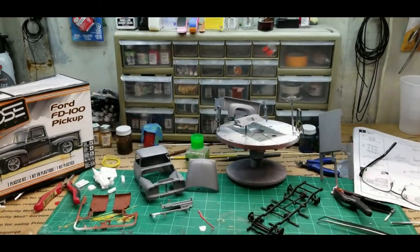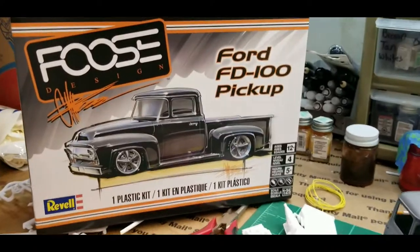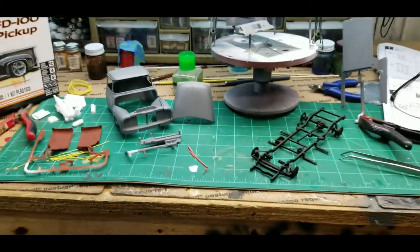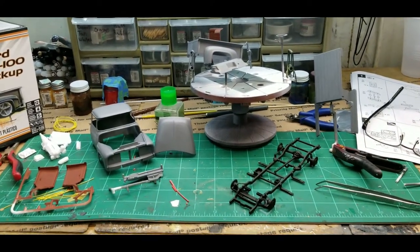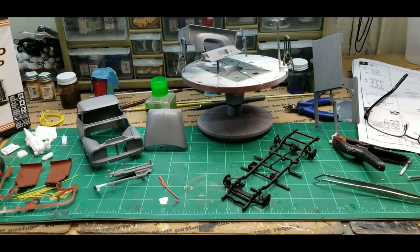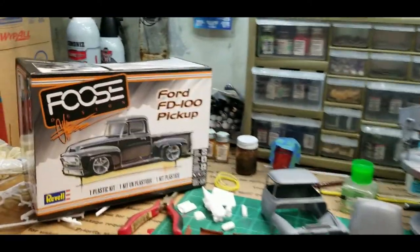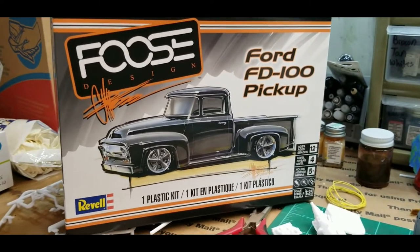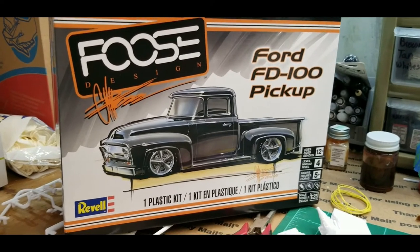Hey guys, welcome back. As you can see, that's what I'm building and I've already got a little progress on it. I didn't start the video necessarily — you guys all know what parts look like, so I find it unnecessary to open it up and show you all the parts. I went ahead and did some pre-assembly. This thing has been on my shelf for a little while — I've had it for probably six or eight months.